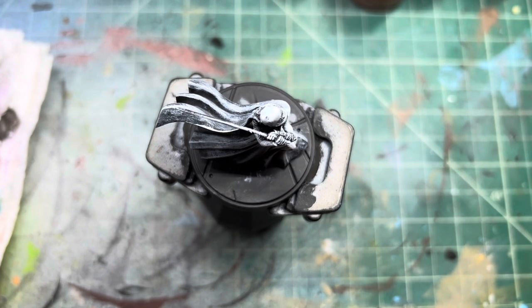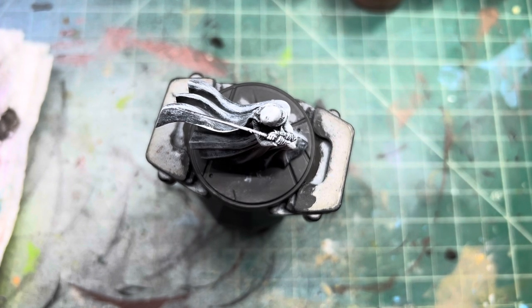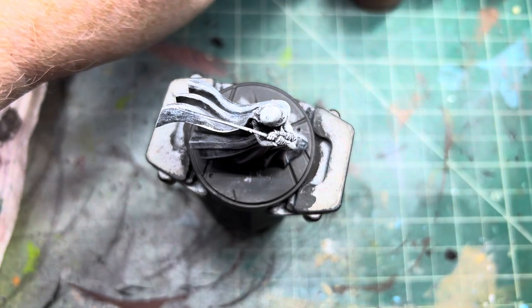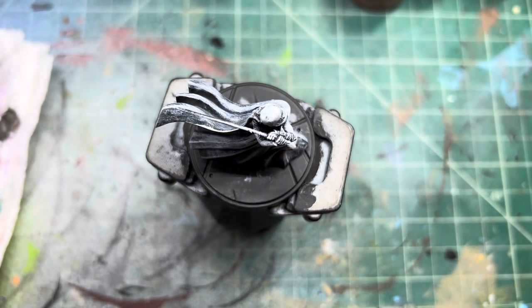First we're gonna start off with her flesh, and there's a kitten in my room eating a box. Originally I thought her skin was yellow but I looked it up online and it is green. So we're gonna start with Plague Bearer Flesh just like we did with her master.